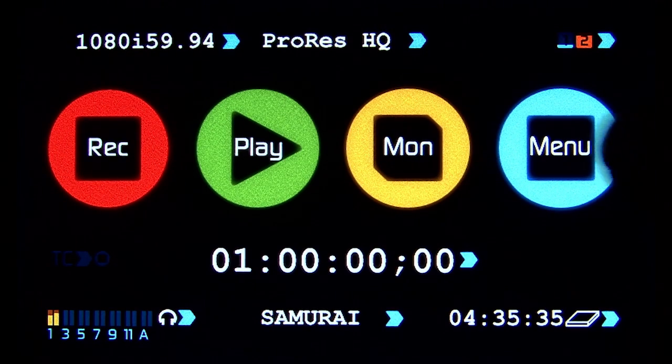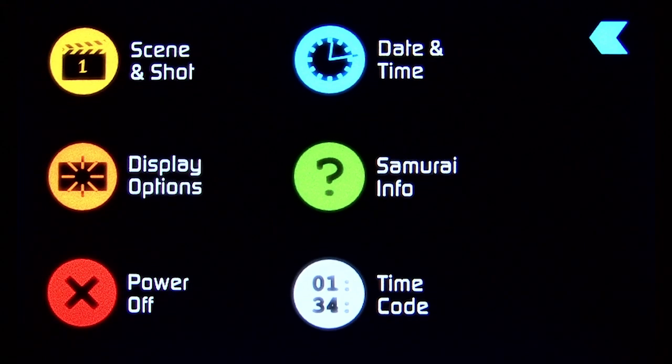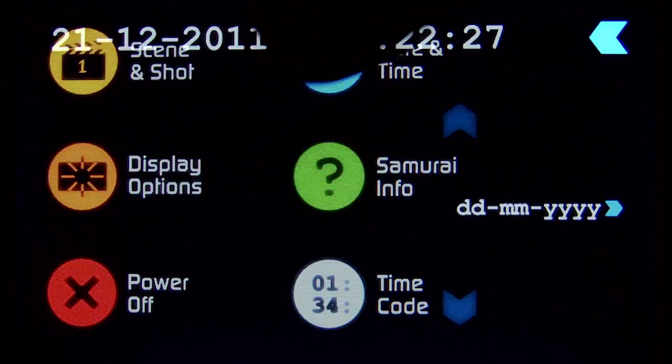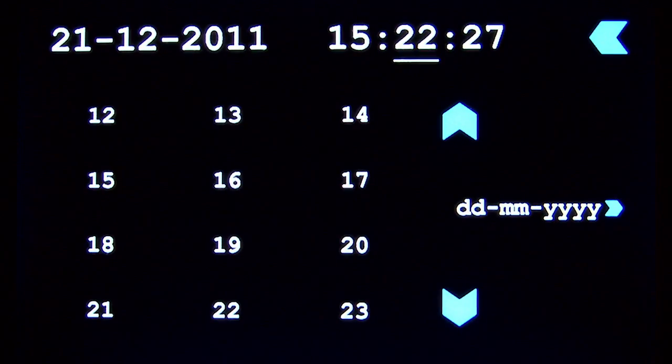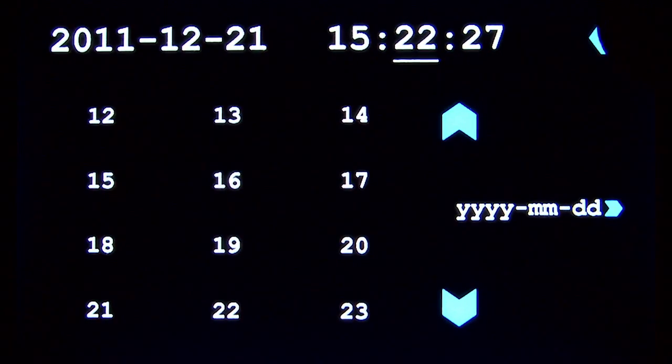Let's take a look at the menu button. The first thing you do with a new unit is set the date and time. Very easy to do, very quick. You can select the format of the day, month, year to your liking and save that.